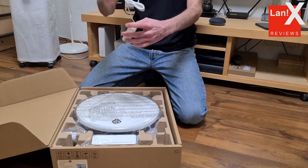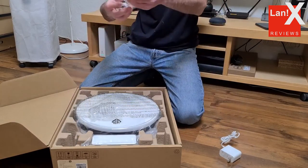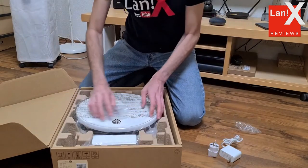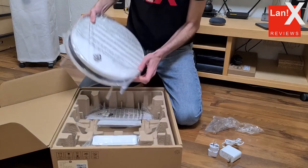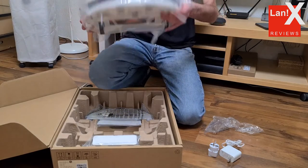Now let's see what we get with this robot. First of all, the robot itself. Then there's a docking station with a power adapter. Since this robot has the mopping function, you also get the module for wet cleaning with one microfiber cloth. There is also a small brush tool for cleaning the robot and the instruction manual in Chinese.